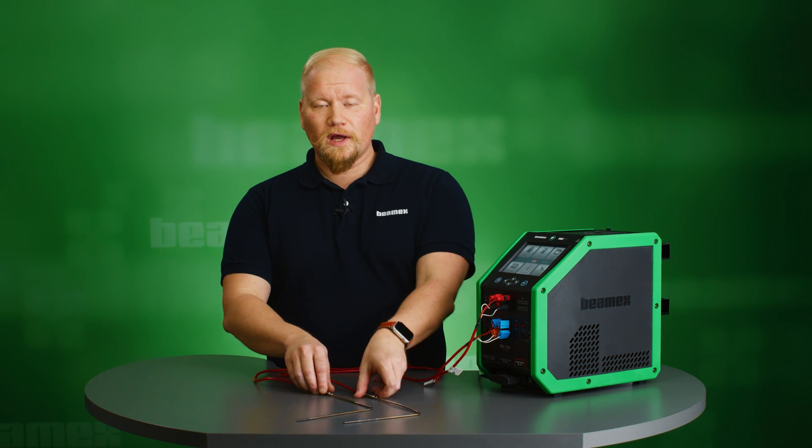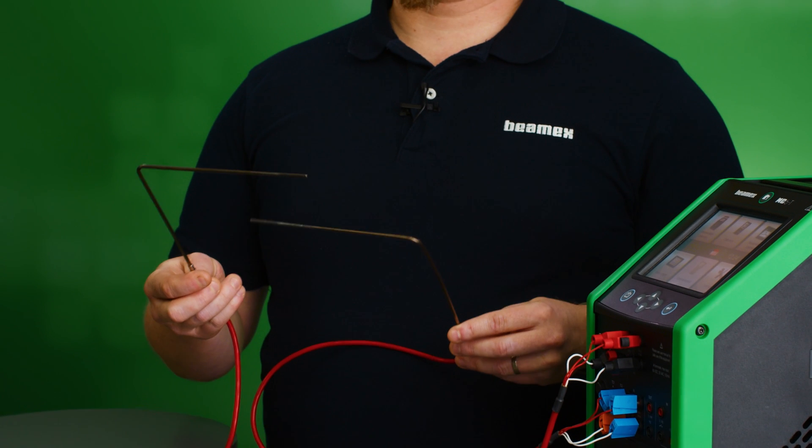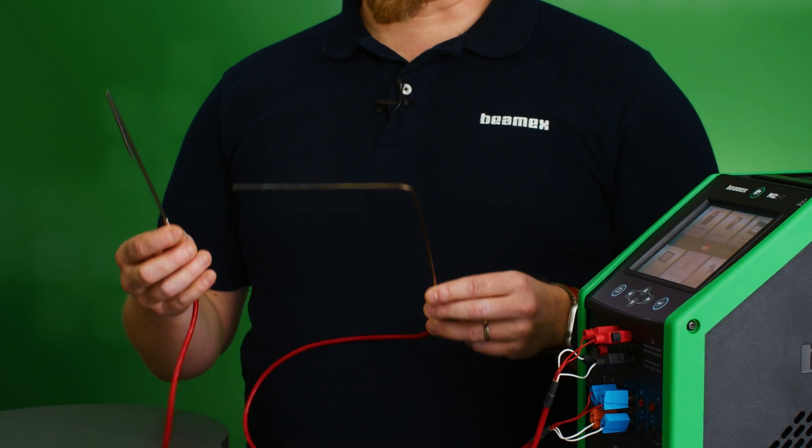Hi, I'm Sebastian from BMX. In this video I'll be calibrating two PT100 sensors simultaneously and automatically.